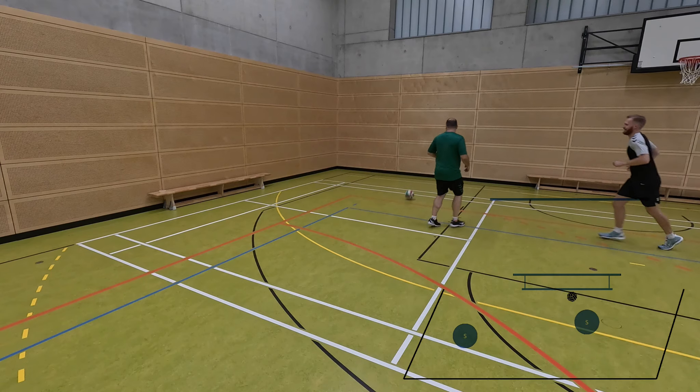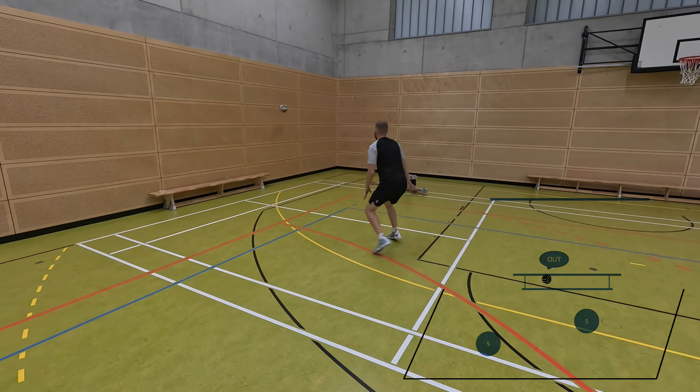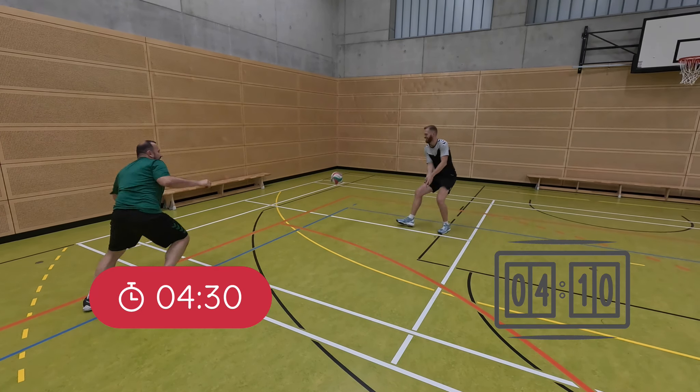If the ball lands outside the field boundary or the ball touches the wall below the lower line, this is a fault and the opponent gets a point. The game is played for time or until a certain score is reached.